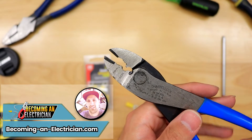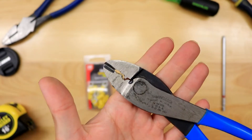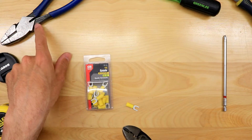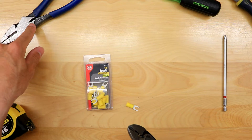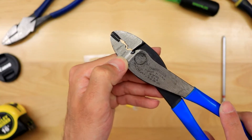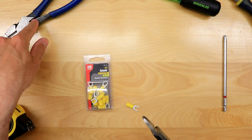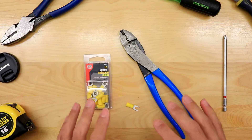In this video I want to talk about why electricians need to have a pair of crimpers. You can see there are insulated and non-insulated crimps. A lot of times when you buy lineman's pliers, you can get them with a crimp, but those only do non-insulated crimps. In addition to that, these crimpers crimp from the front, while lineman pliers with a crimp crimp from the back.